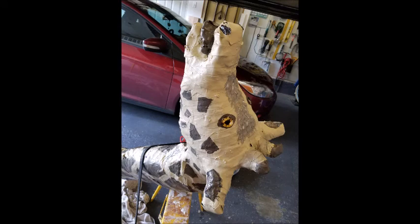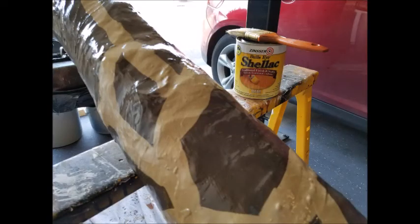Once the fiberglass coat on the giraffe's head was dry, I was able to paint it and add some detail spots. I also attached some glass eyes that I had purchased off of Amazon, and that meant it was now time for the shellac coat.